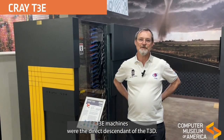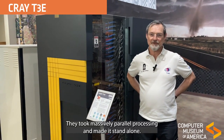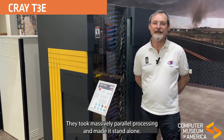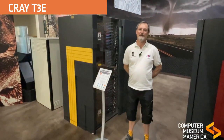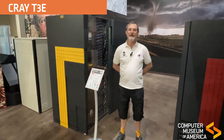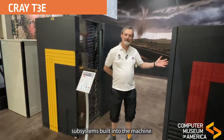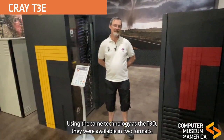These Cray T3E machines were the direct descendant of the T3D. They took massively parallel processing and made it stand-alone. You no longer needed to purchase a C90 or a YMP to host them, as they had the IO and subsystems built into the machine using the same technology as the T3E.